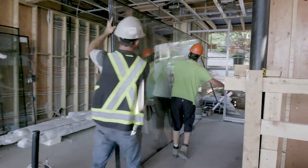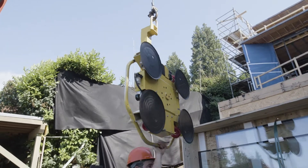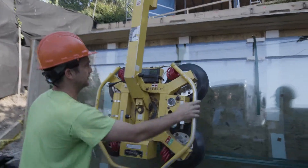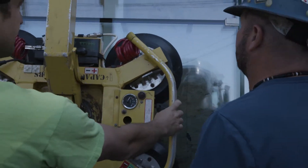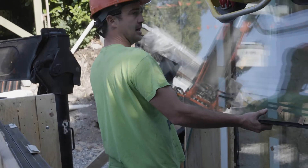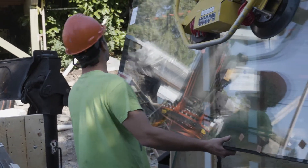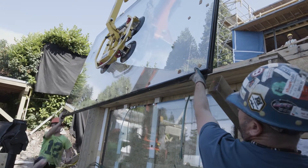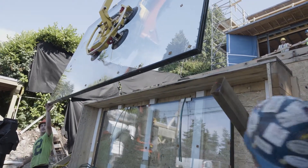Today we're doing some craning of sealed units — triple glazed glass lifted with a vacuum cup. It's a powered vacuum lifter hooked up to the crane that attaches by vacuum to the glass, allowing us to crane it up to the required floor level and install it into the frame. We're placing approximately 1,150-pound units onto the second and third levels of the home.